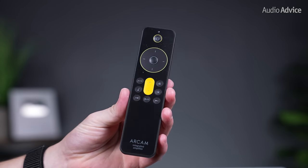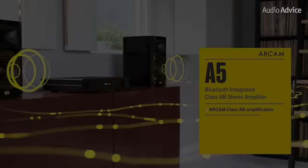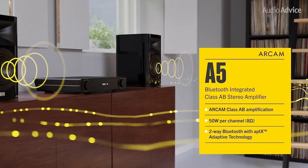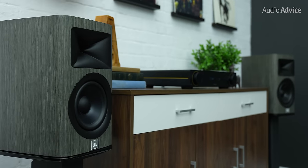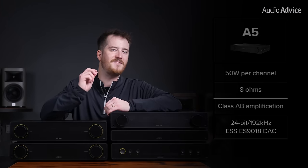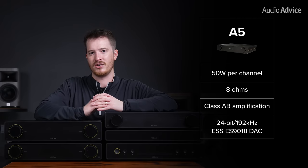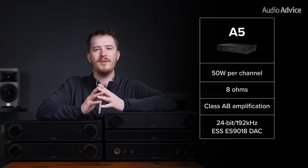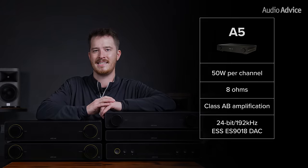In addition, all of the amps come with a compact, simplistic remote with all of the most commonly used buttons right on it. The Arcam A5 integrated amp will be the perfect option for those of you who love intimate music listening sessions with smaller sized bookshelf speakers. The A5 provides 50 watts per channel at 8 ohms with class AB amplification. Inside, you have a high-quality 24-bit 192 kHz ESS ES9018 DAC.